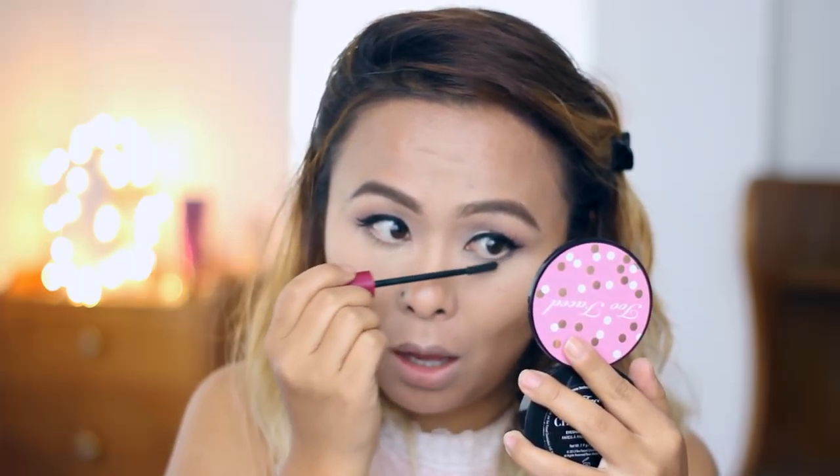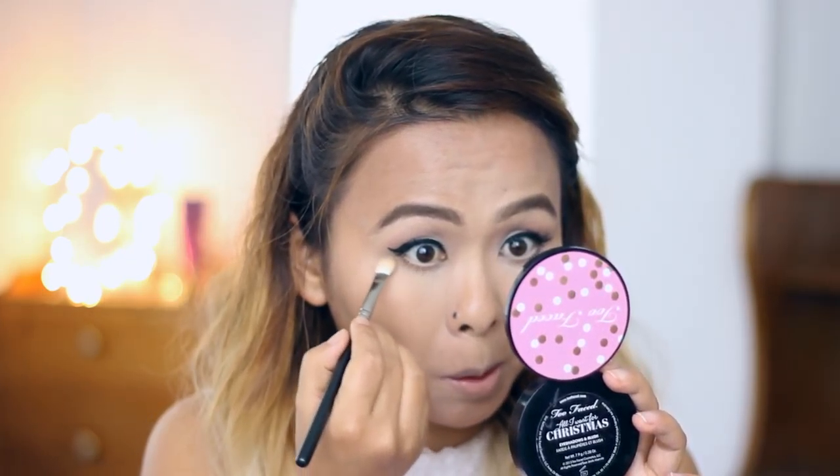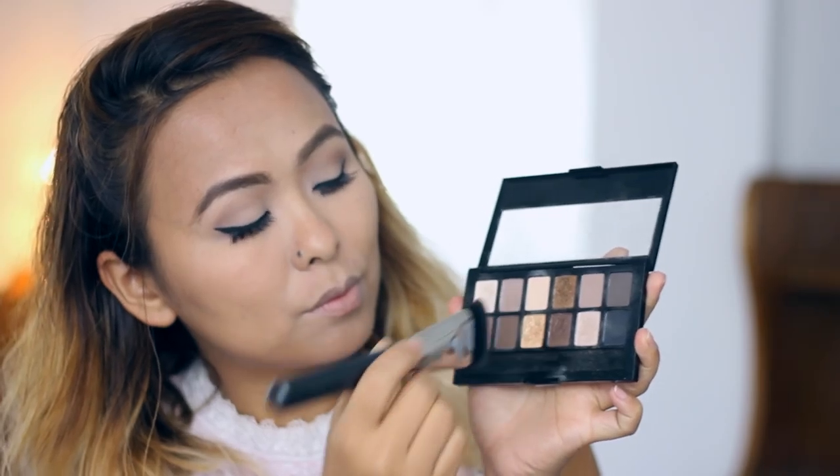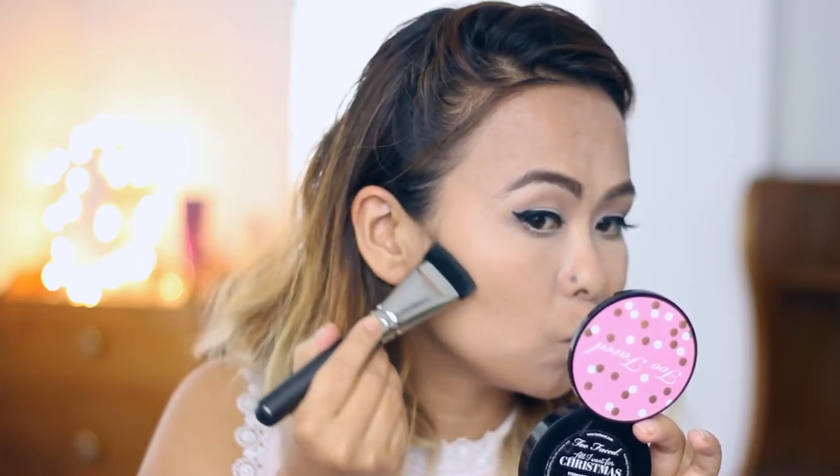I'm running a nude pencil along my lower waterline to brighten the eyes and make them look much wider. Then I'm coating my lower lashes with mascara as well. I'm going back to the crease color and dusting it very lightly on the outer corners of the lower lash line to add a little shadow there. Finally, I'm taking the highlight shade and applying it to the inner corners of my eyes around the tear duct area.